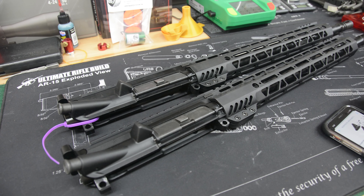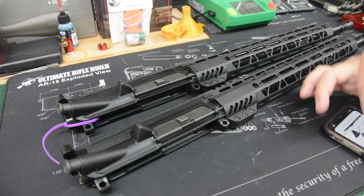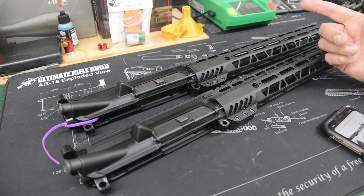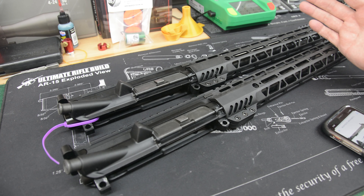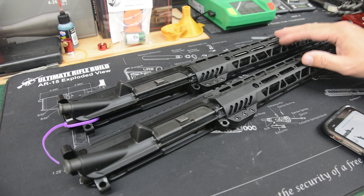They're both 16-inch barrels, mid-length gas systems, and 556 NATO, 1-in-7 twists, nitrided barrels, M-Lok 13.5-inch handguards, and M-Bus sight setups. I won't have the sights on here — we're going to put a scope on them and just see how good these two systems will do.